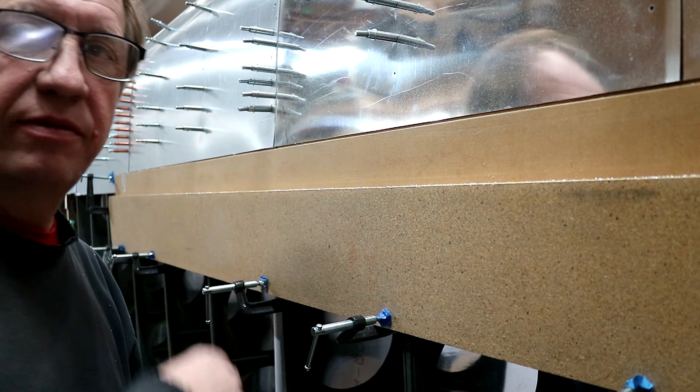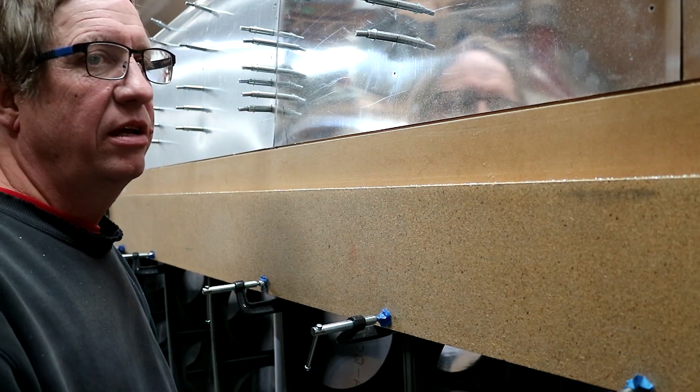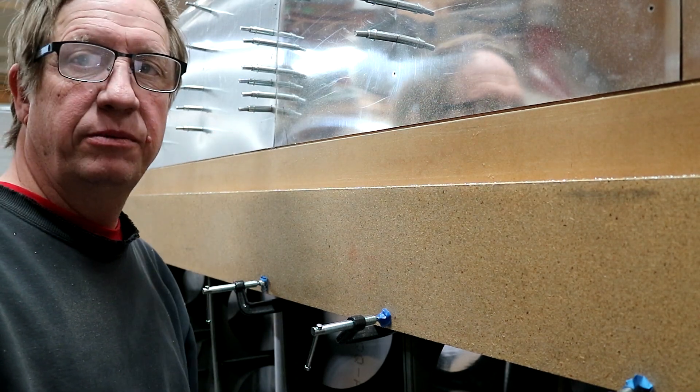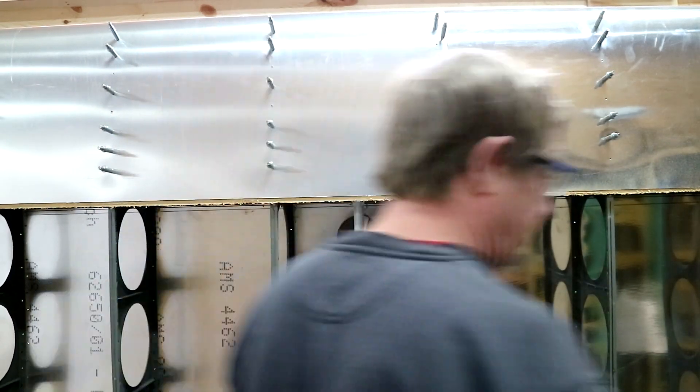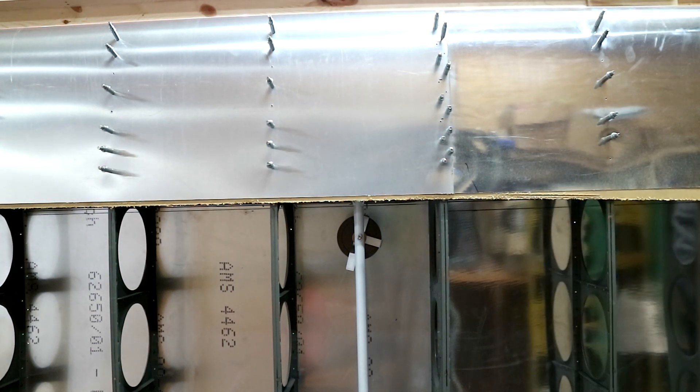Now I just need to move the fixture down to the other end and cut that end off too. Let me pull this sacrificial piece out of here.